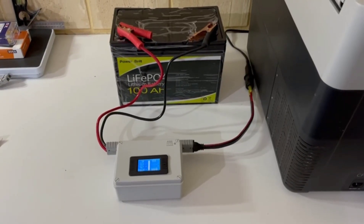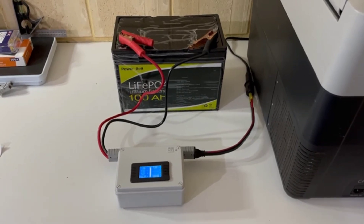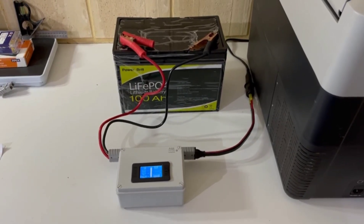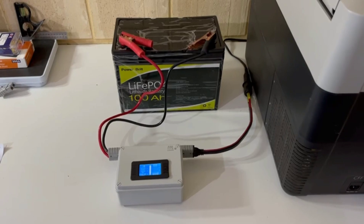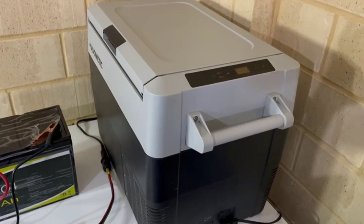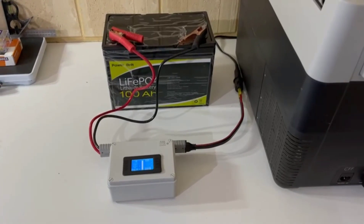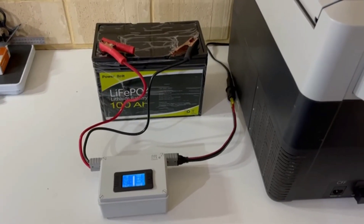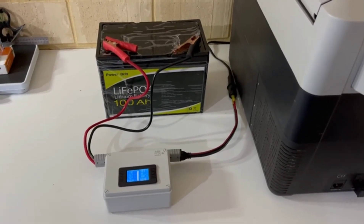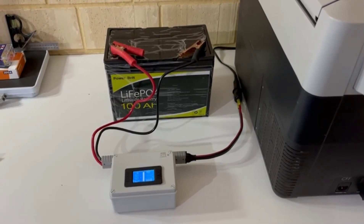Welcome back to the channel. Today we're going to be testing this cheap lithium 100 amp hour battery that we purchased online for $322 Australian. If you saw the previous video, we ran this Dometic fridge at three degrees and it ran for 71 hours before it cut out — but it actually cut out before the BMS cut the battery out, so we had a bit of power left in it.